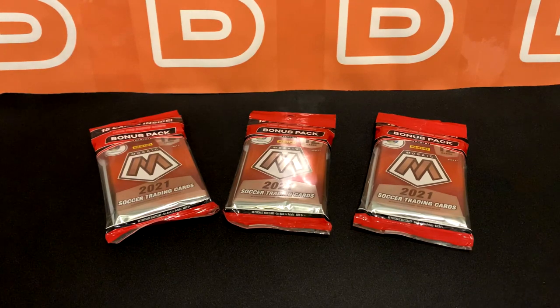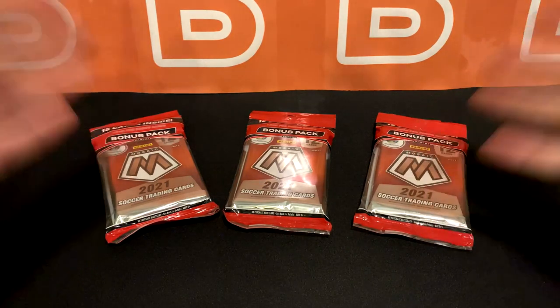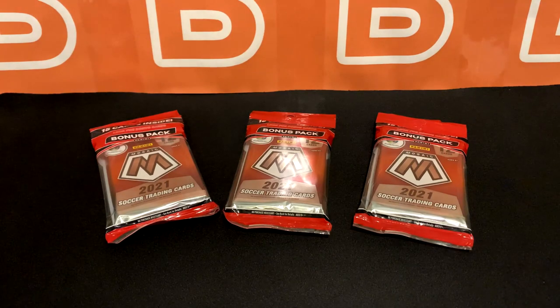What is going on YouTube? Welcome back to the channel. Today we're going to take a look at the brand new cellopax from the Euro 2020 set from Panini. I really didn't think they were going to make these, and these are probably going to be the last retail products that Panini is going to release for the 2021 Mosaic Soccer set.